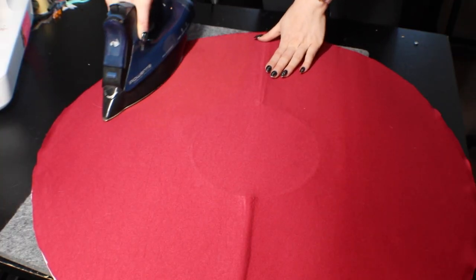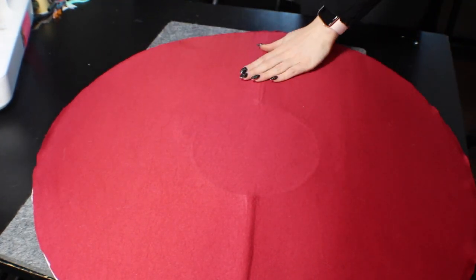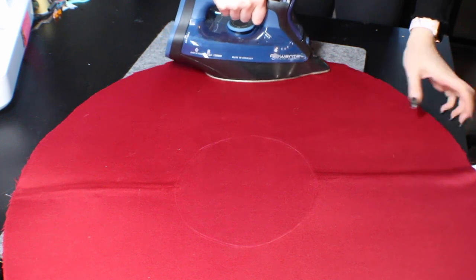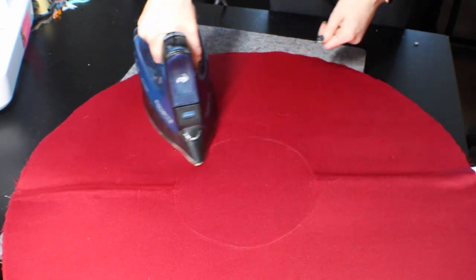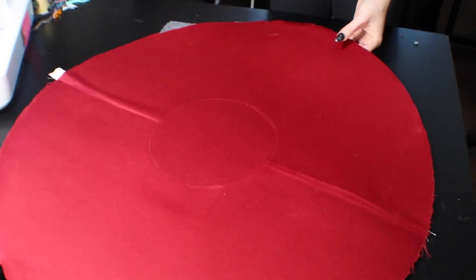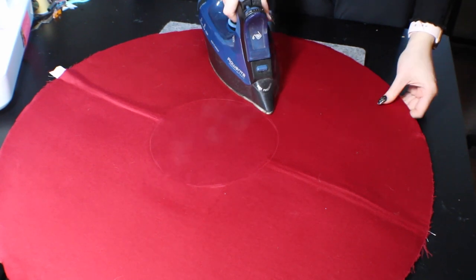The last time I made a witch hat, it was for Shiny Chariot. I actually did that in EVA foam as a base because that's kind of all I knew how to use back then. But what I did wrong was I didn't attach the bottom layer to the EVA foam properly. After I had sewn them together, I tried to glue them together by sticking my hand in there from the brim — didn't work, there were glue streaks. This interfacing is already a lot more structurally feeling than EVA foam.